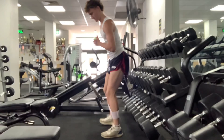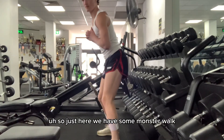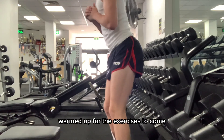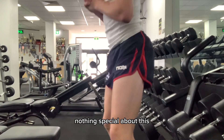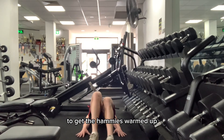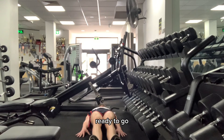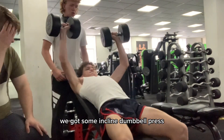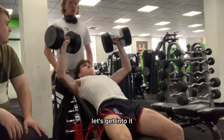Just here we have some monster walks, simply just to get my hips warmed up for the exercises to come. Nothing special about this, then just some hamstring walks to get the hammies warmed up and ready to go. The first key exercise of the workout — we've got some incline dumbbell press. Let's get into it.